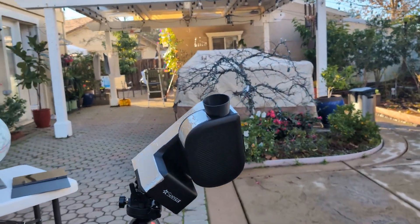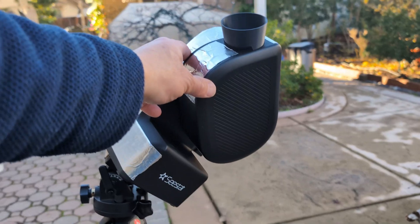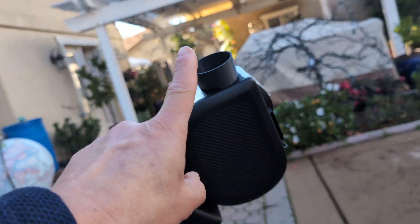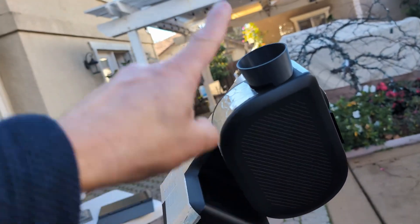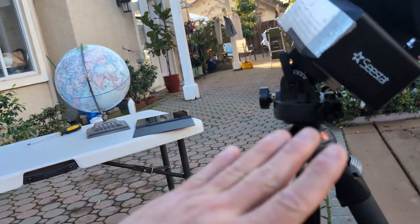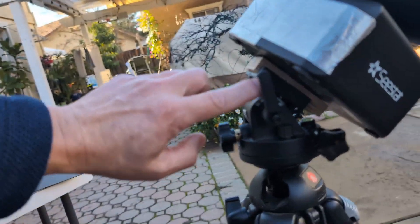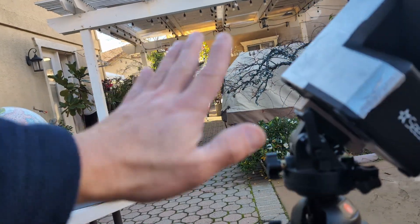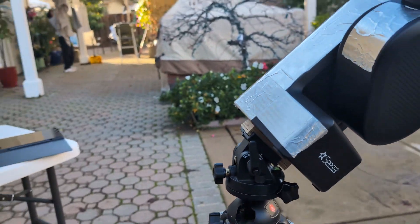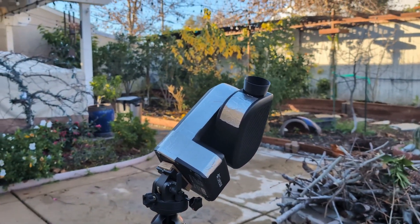You'll notice this is really tucked in — there's no long arm of momentum here. The moment of inertia is very short, so there's not much weight and not much stress. Now I do see that because of the angle, there is some stress here since it was designed to sit on top. The gear and the way it moves could be a little stressed, but it's actually pretty sturdy. For me, I'm willing to take the risk.